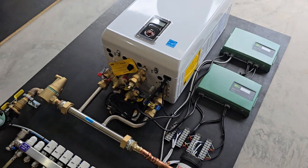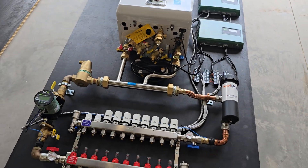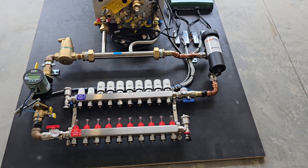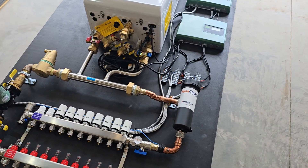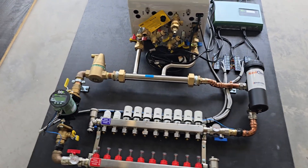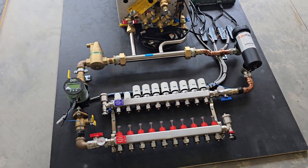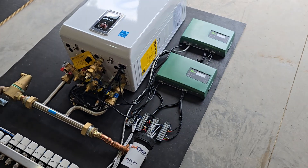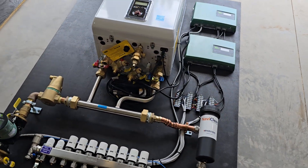I just finished up this radiant in-floor system and wanted to talk a little bit about it. This one might be something you haven't seen before — there are some unique abilities with radiant in-floor heating in terms of customization and options that are available.